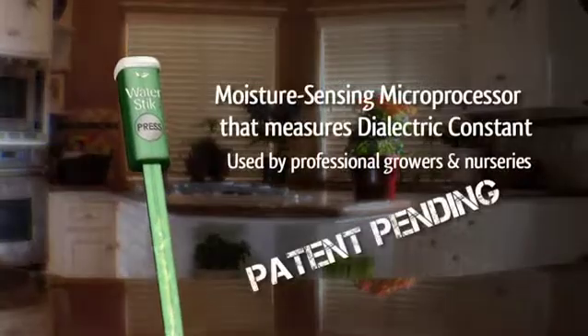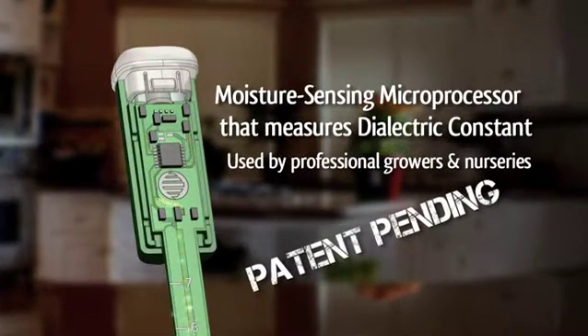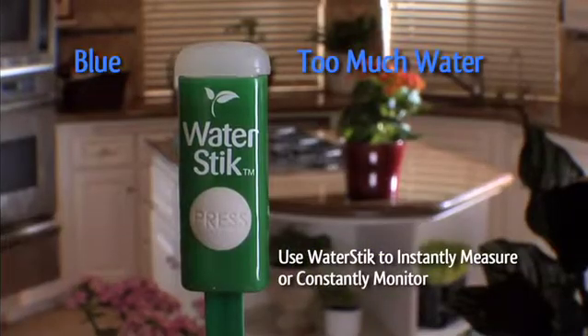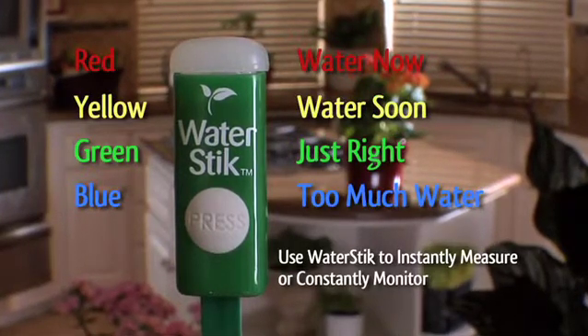WaterStick uses a high-tech moisture sensing microprocessor to instantly tell you how much water your plant needs. Just stick it to constantly monitor whether there is too much water, just right, getting dry, or water now. It doesn't get better than that.